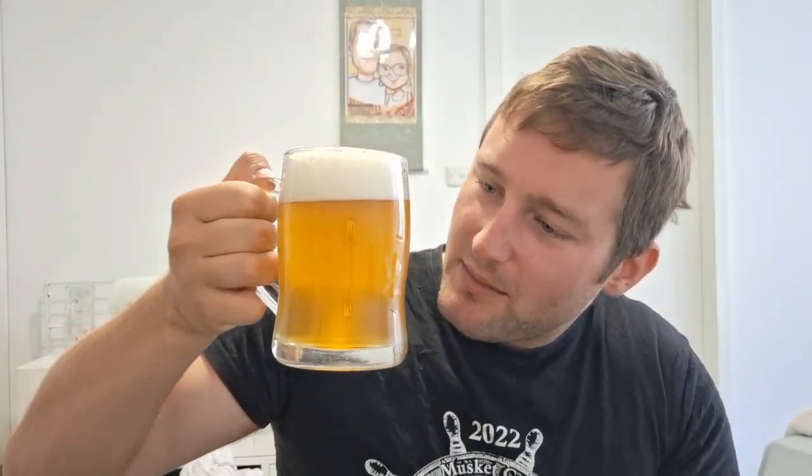Bent Spokes Crankshaft IPA — just a tongue twister. Right off the bat, about two to three centimetres of bright white head. Nice sort of hazy appearance, almost a slight golden, maybe orange colour. About a medium to high amount of carbonation. Looks quite nice overall.